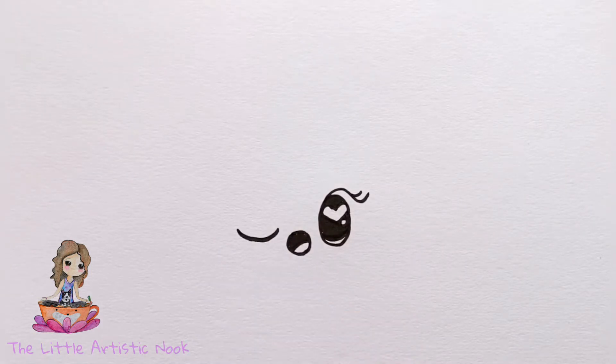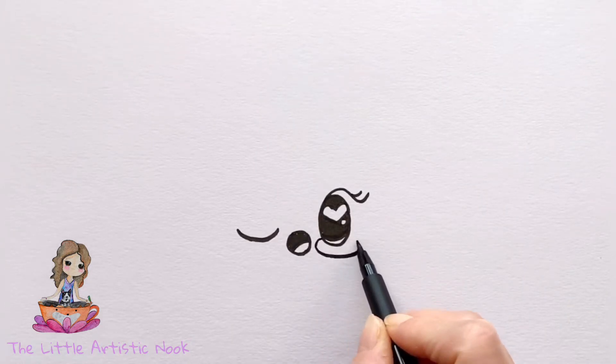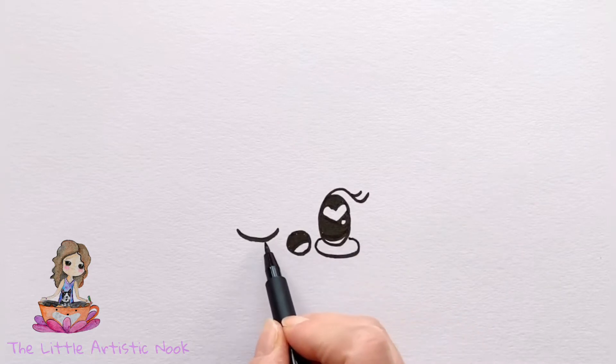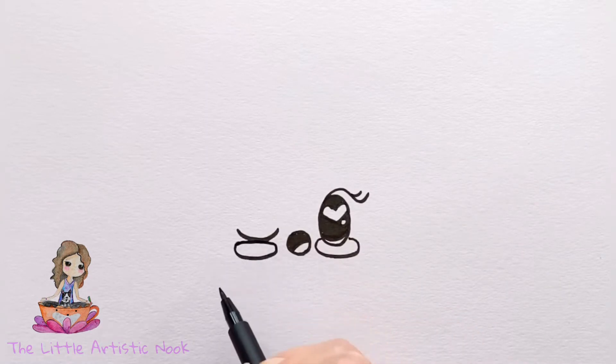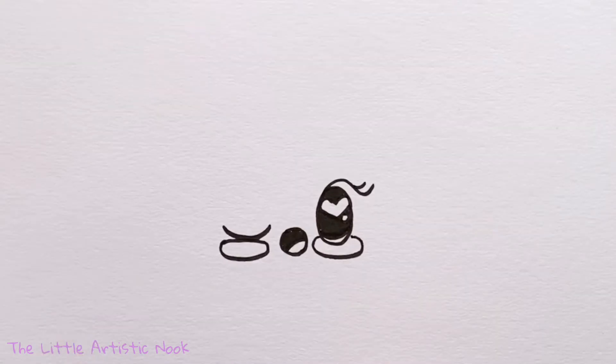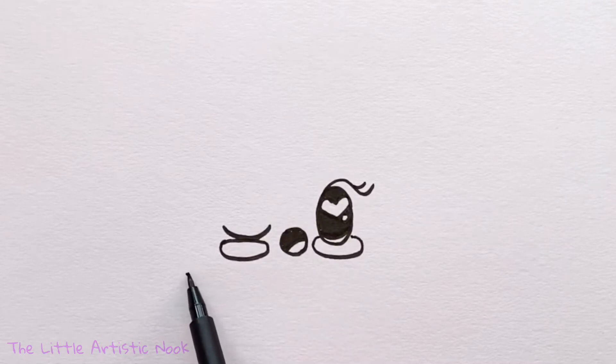Starting under her open eye, draw in a cheek by drawing a curved line from the inside edge all the way towards the outside edge, then drawing a full oval shape underneath her closed eye. Next, draw in the bottom of the cinnamon roll with a straight line that goes underneath the cheeks.